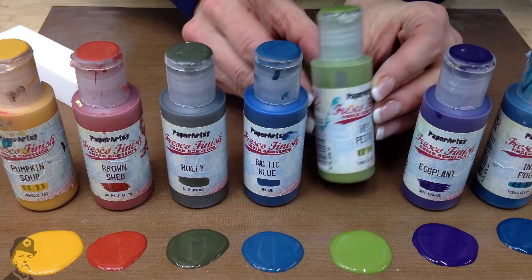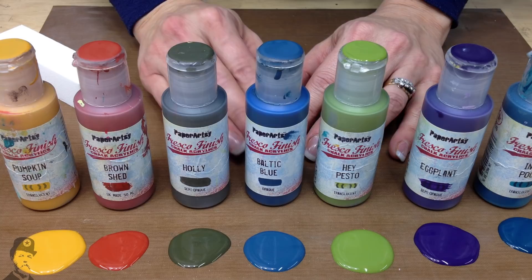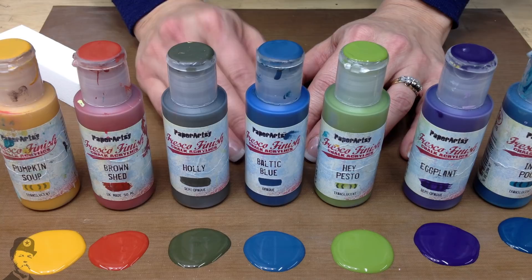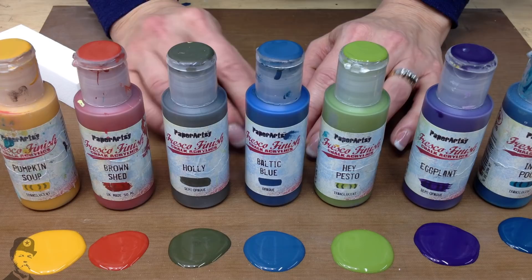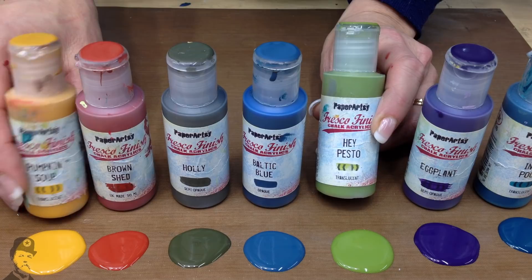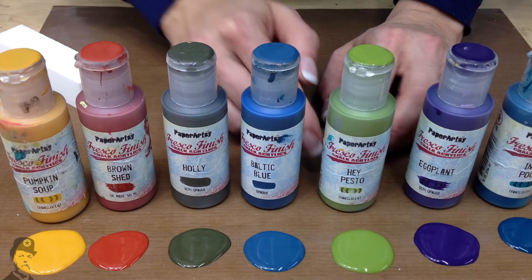Our paints come in three different types of coverage: opaque, which is very high coverage; semi-opaque, which is medium-high coverage; and translucent, which is low coverage. The first collection we released were very pastel shades - the pastels have a much higher chalk content so they were all opaque. We did a second release of bright colours, like Hay Pesto and Pumpkin Soup, and these are translucents. If you get a bit of a shock when you use some of the newer colours because they don't have the same coverage as the original collection, that's why.